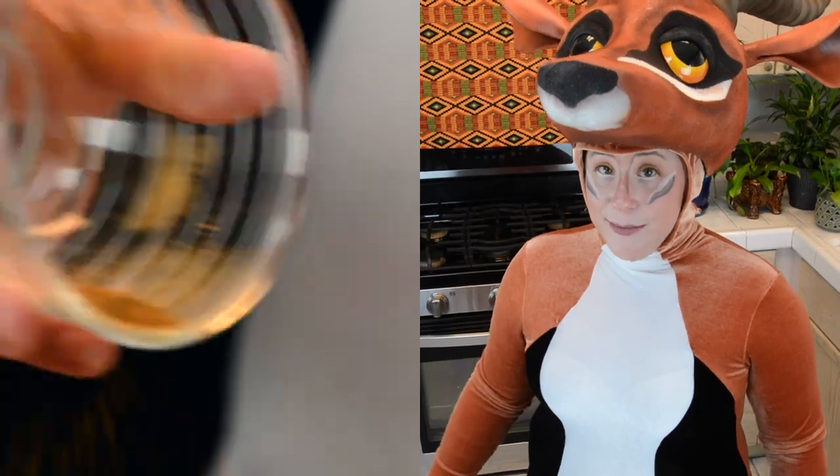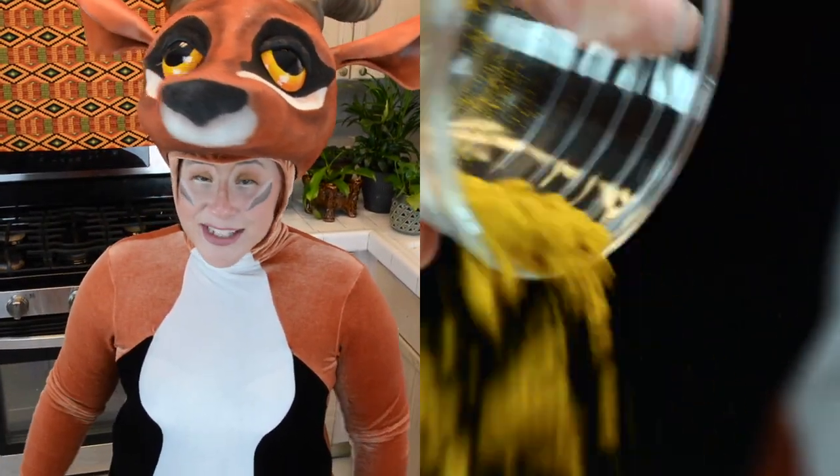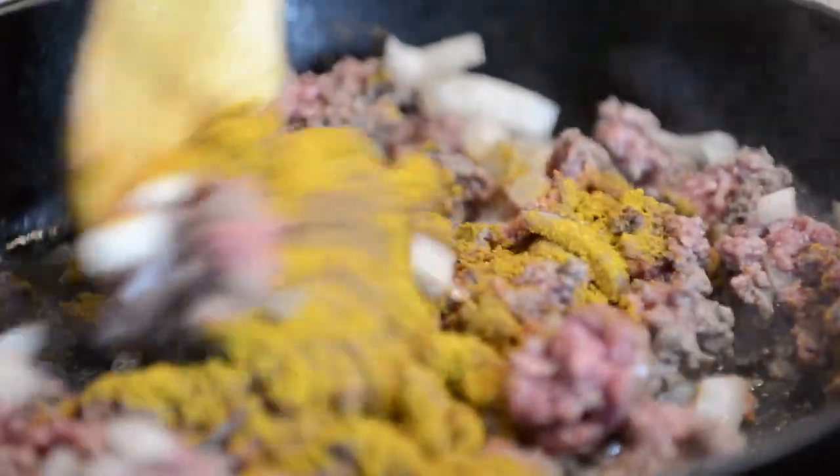Once that starts to get just a little brown, then we're going to go ahead and add in our cinnamon and our curry. We're going to get that all nice and mixed together until it's almost fully cooked.